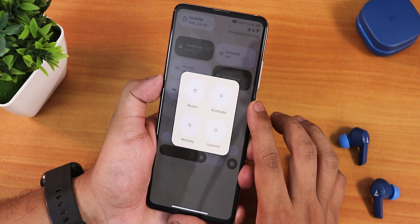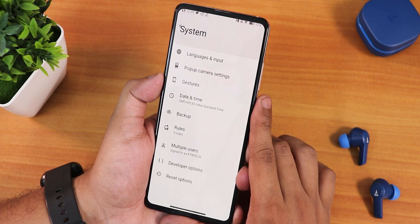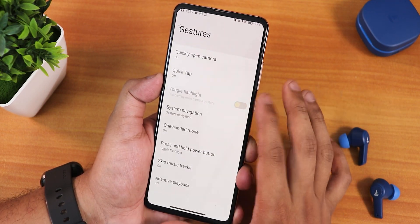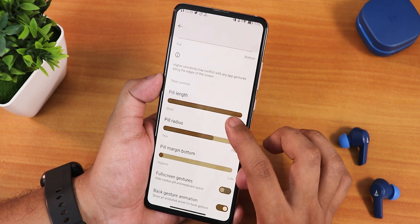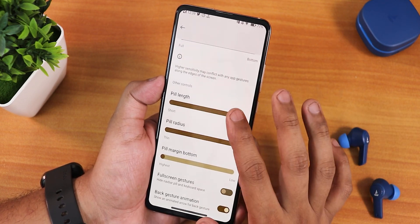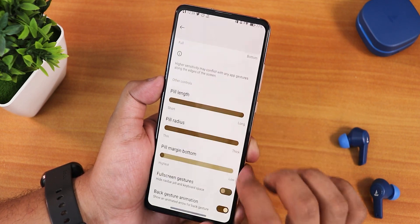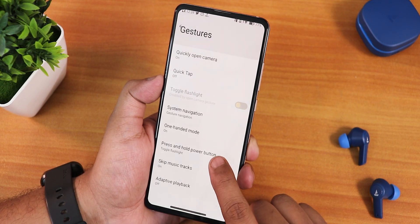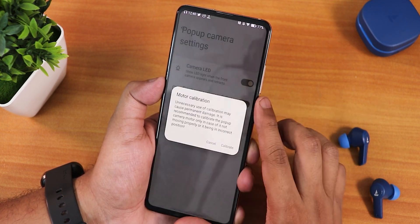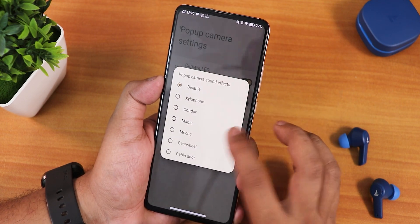The power menu has advanced reboot options so you can reboot to recovery or fastboot from right here. In system settings, there's no OTA system updater for some reason. In gesture settings we have quick open camera, toggle flashlight, and quick tap back-tap features. Navigation gesture settings include pill length and radius customization, pill margin on bottom, full screen gestures, back gesture animation, swipe to invoke assistant, two-button and three-button navigation, one-handed mode, press and hold power button to toggle flashlight, and skip music track options. Pop-up camera calibration, sound effects, front camera release dialogue, and camera LED customization are also present.